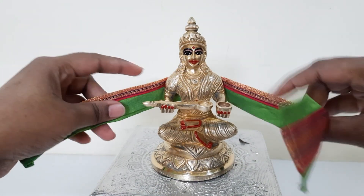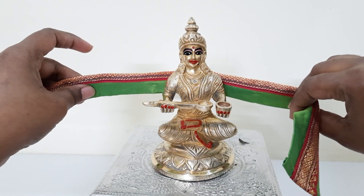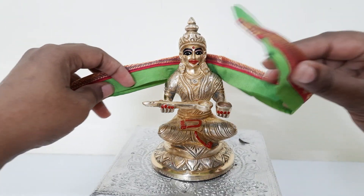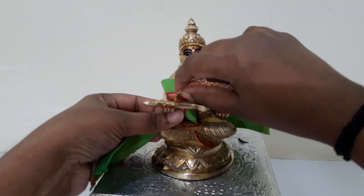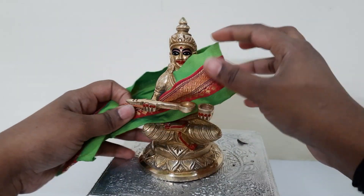Take the saree from the back. Because the shoulder of this idol is very small, I've just folded this border into half. Then just do a crisscross over here, as I always say.